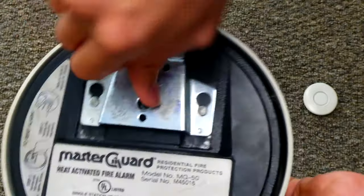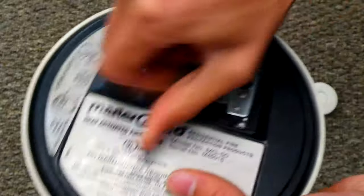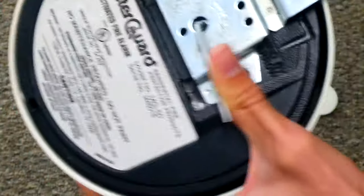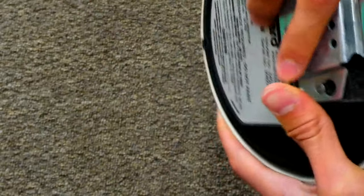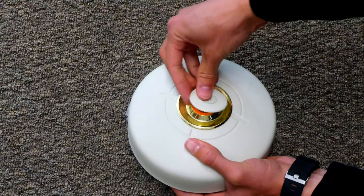We've gone ahead and stopped the alarm. We can rewind it back up. You have to rewind it all the way back up — see how it can't go anymore? And then now it lets us put the disc back on and reset the bell.